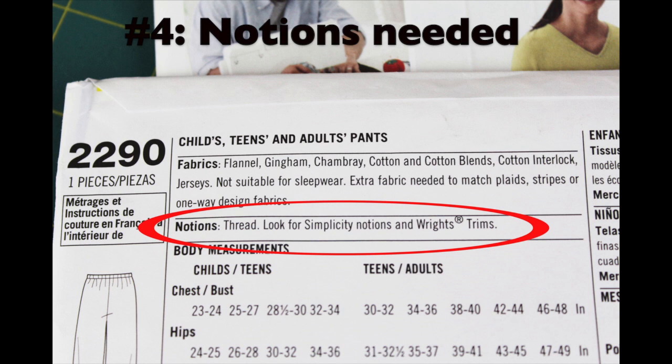The next section down is notions. Notice this is a simple project because all it requires is thread. If you needed something like buttons, jewels, or buckles for the project, it would be listed under this section.